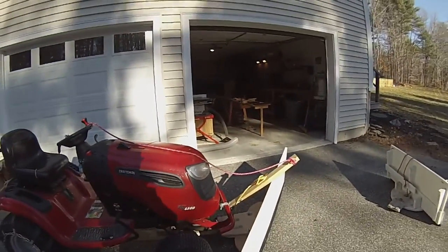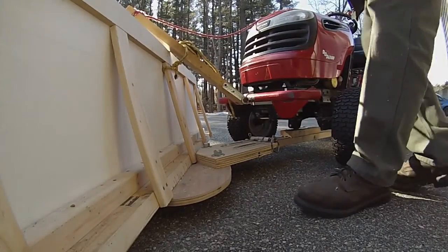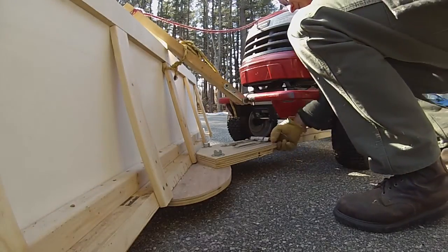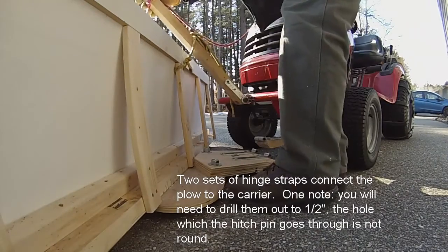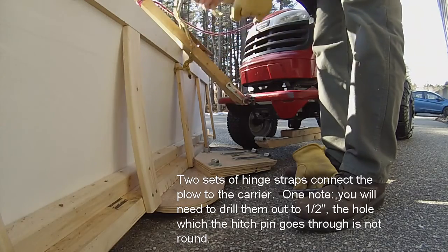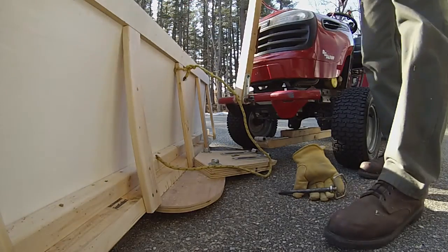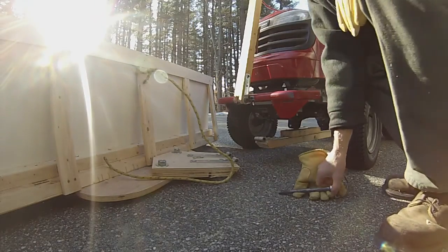Let me do the other plow to show how easy this is to remove. Pull the pin, pull that, and basically it's disconnected. Then I'll do the rope. There you go.